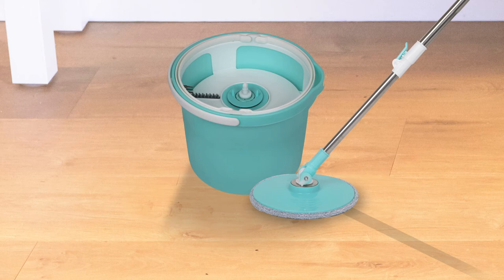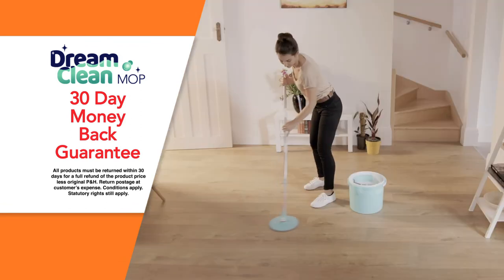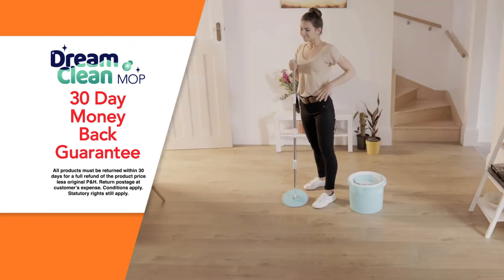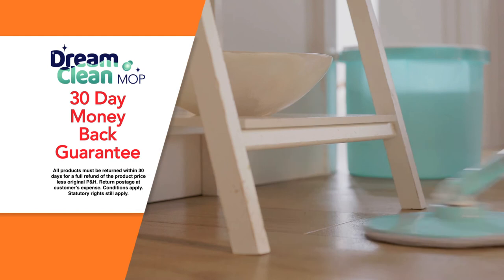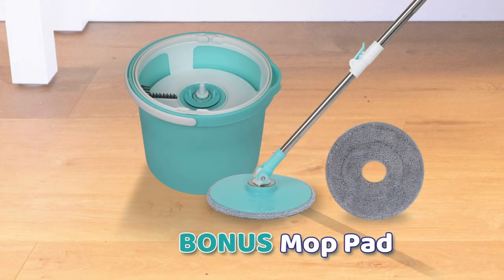But wait — order right now and we'll give you a bonus mop pad. Take the DreamClean challenge today. And if your floors aren't cleaner than ever before, send it back within 30 days for a full refund of the product price. Order the amazing DreamClean mop system today.